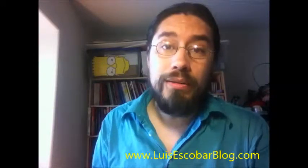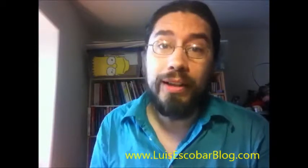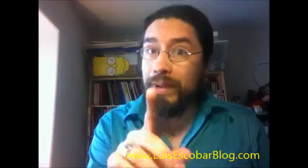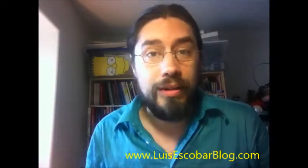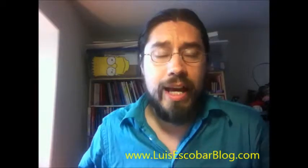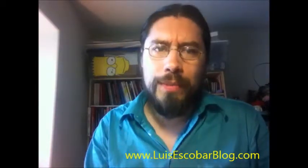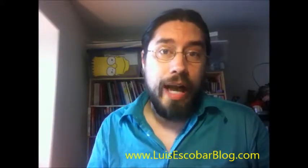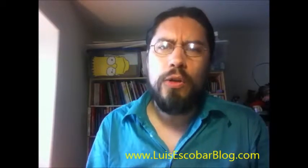If you're an artist and you want to have a really good quality print book and you want it to be sold on Amazon, let me make a recommendation. My name is Luis Escobar, I'm a Simpsons storyboard artist. I've been working on the show for 20 years, and I have a drawing website called thedrawingwebsite.com where I teach drawing as if I was teaching Kung Fu.